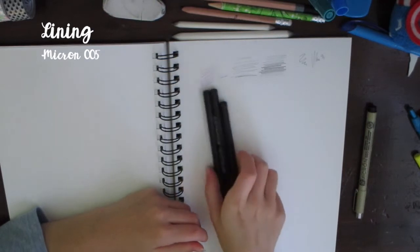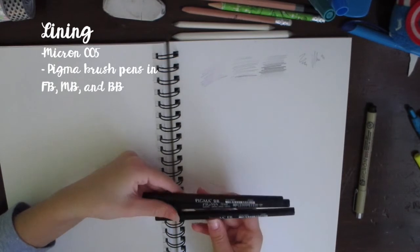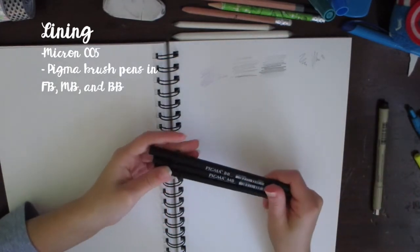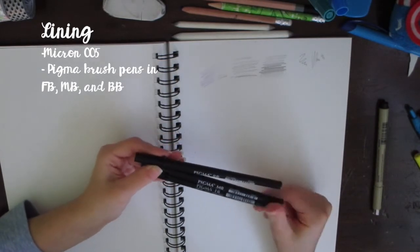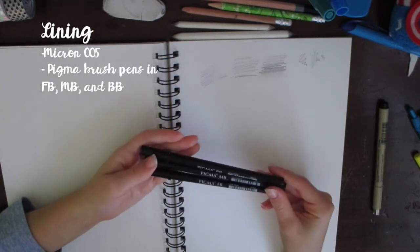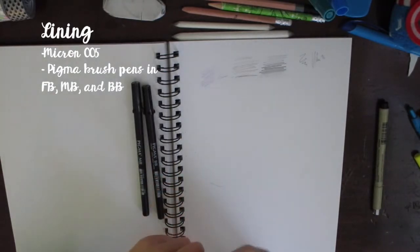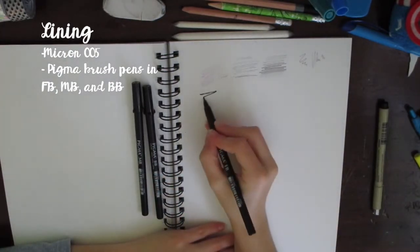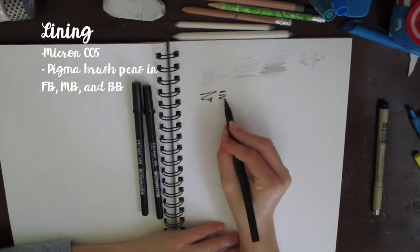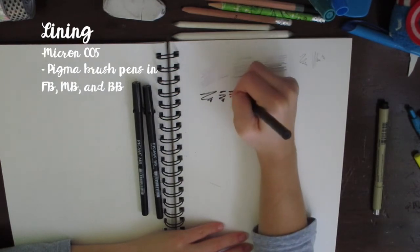I also have Pigma brush pens — they're the same brand as Micron but called Pigma. They're brush pens and come in fine, medium, and bold (FB, MB, and BB). The fine one is starting to wear out — you can't really use it on its side because not much ink comes out, so I have to use it on the tip.